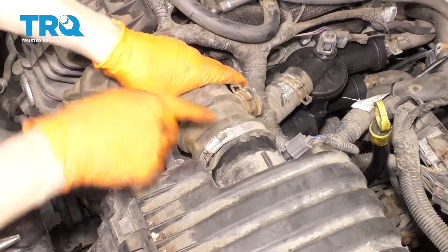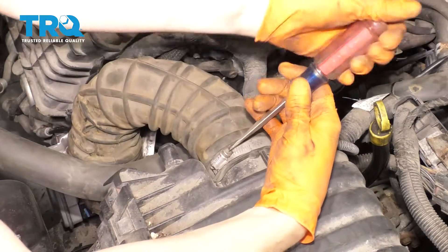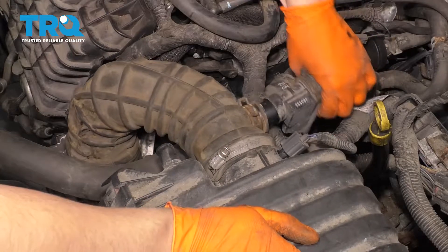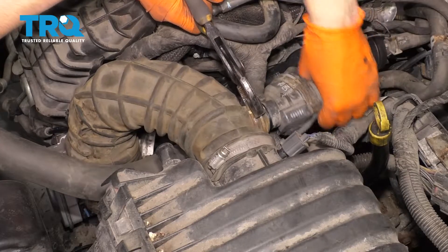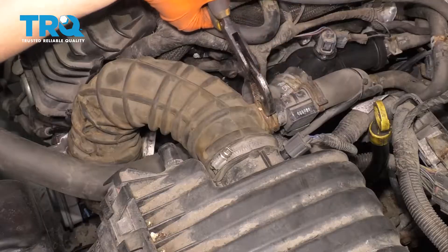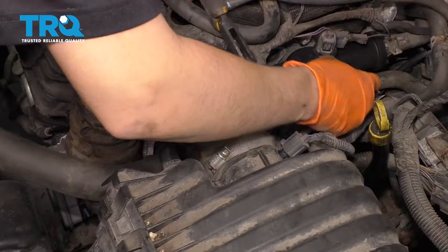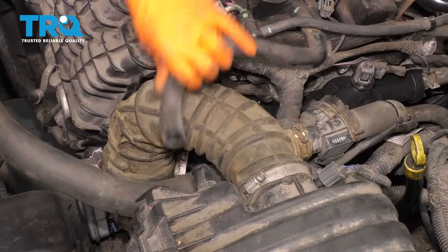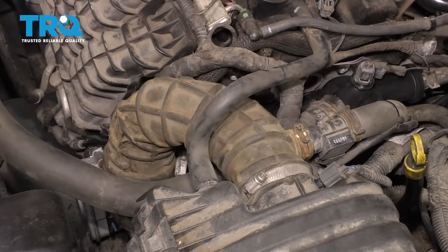Bring the air intake hose back, line it up, and snug up the clamp. Take this hose and put it here — squeeze the clamp first, of course. Make sure that's seated in all the way. And don't forget about this little hose here — just like that.